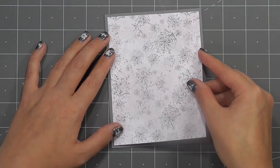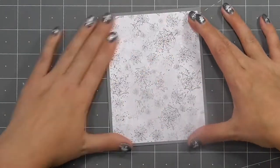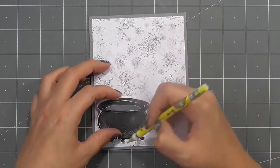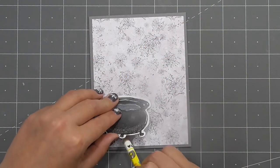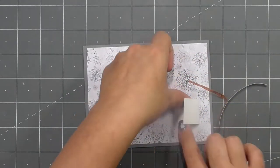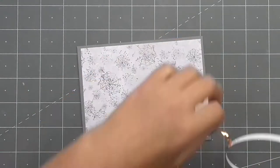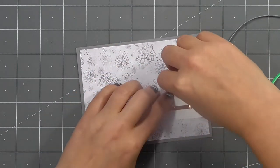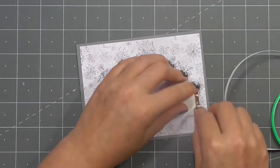For this first card I have a grey card base and I'm covering it with a piece of paper cut to be ever so slightly smaller. All of the cards I'm making today are four and a quarter by five and a half inches, which is a standard A2 size. I've got this cauldron and I've just marked out the top and the bottom because I want to make a Chibitronics circuit.